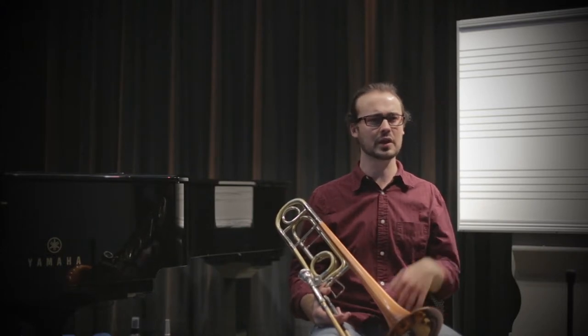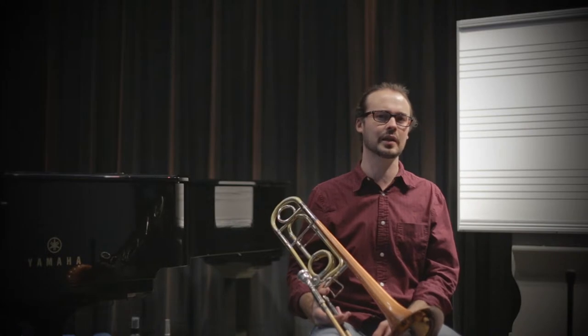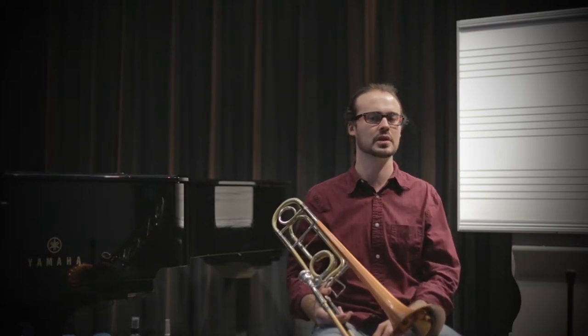So first of all, I'm just going to think about 'toe' or 'dough' and blow the air as steadily and consistently as possible past the articulation.